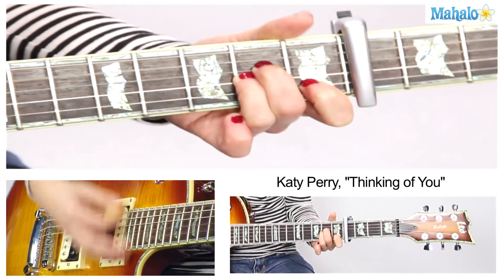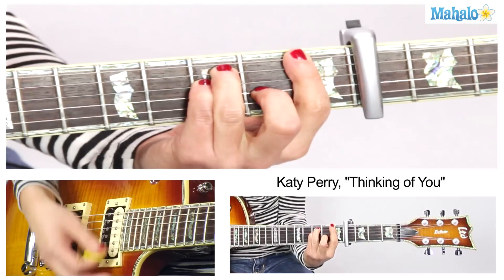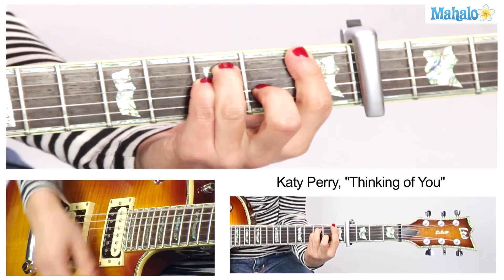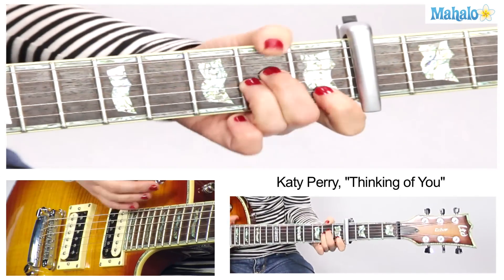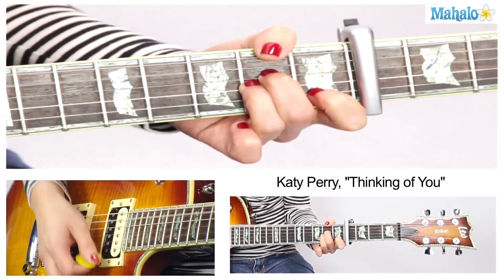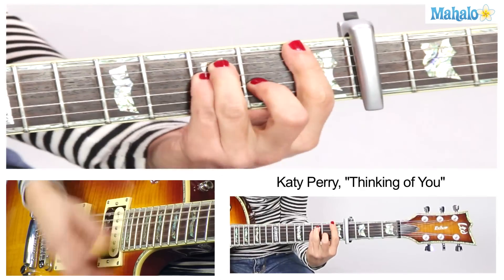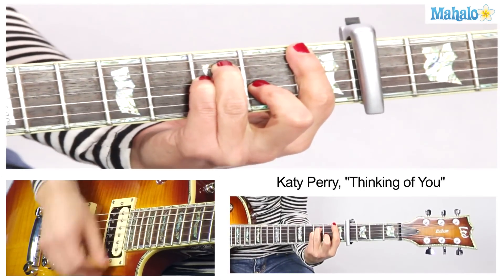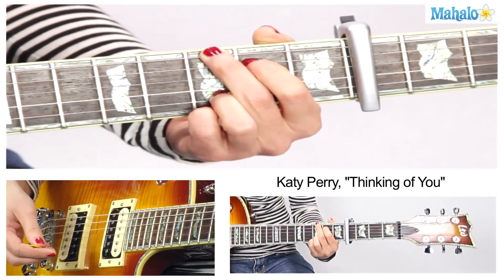A minor — 2, 3, 4 — D7 — 3, 4 — F — 2, 3, 4 — stay on F — 1, 2 — now go to G — 3, 4. Repeat that again. And then A minor — 2, 3, 4 — F — 2, 3, 4 — and then G. And then we're back into the chorus.